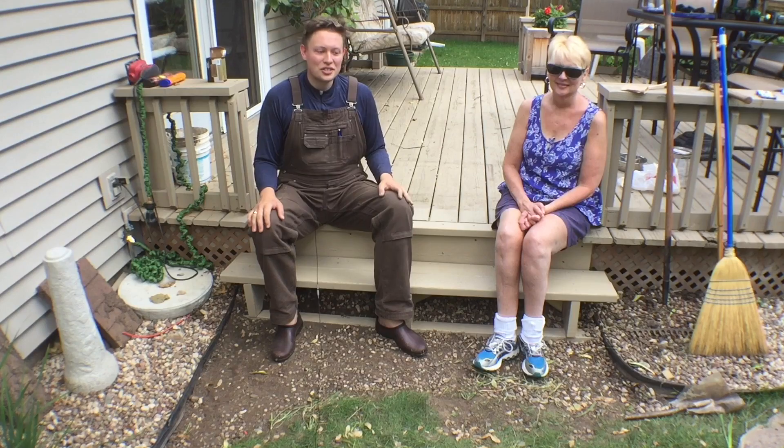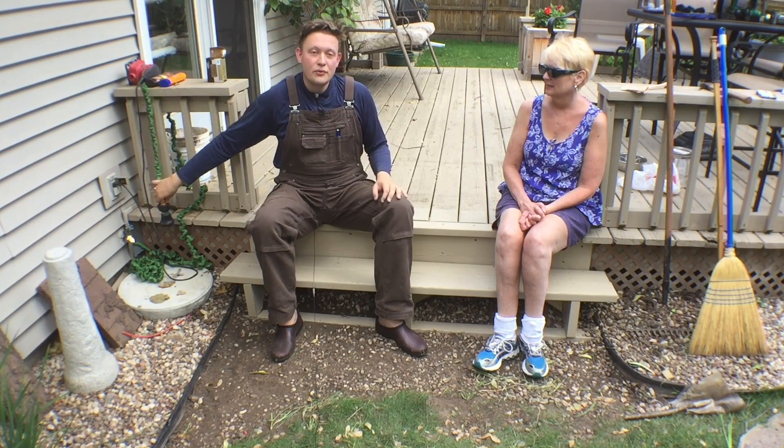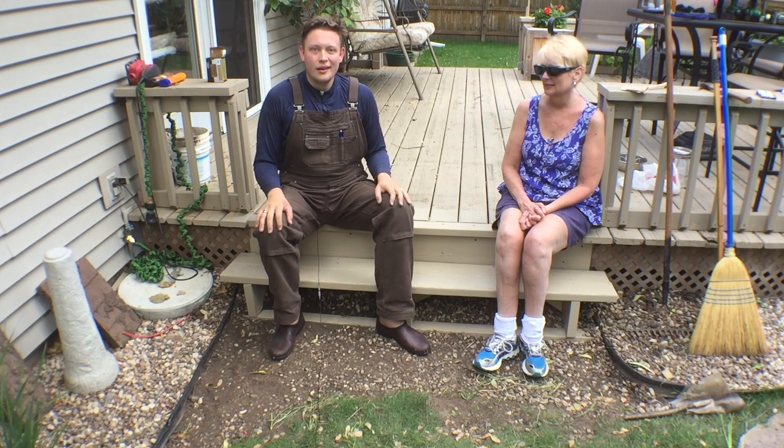That was a really fun project. I was happy to put this set of stairs in so mom didn't have to walk all the way around the deck just to get to the spigot to water her plants. Have you done a project like this where you've cut out a big chunk, or what kind of deck renovations have you done? Let us know in the comments section below. Happy home improvements — until next time, bye!